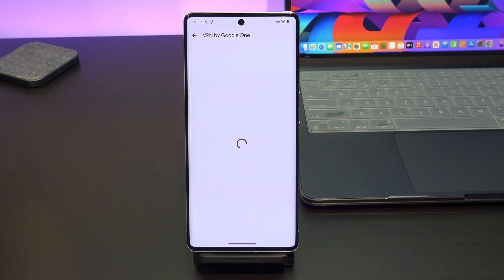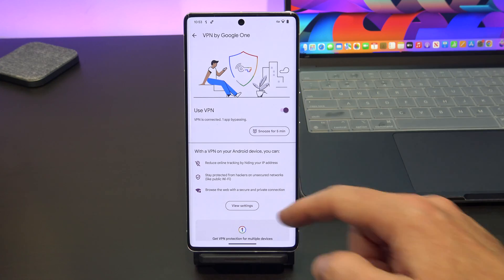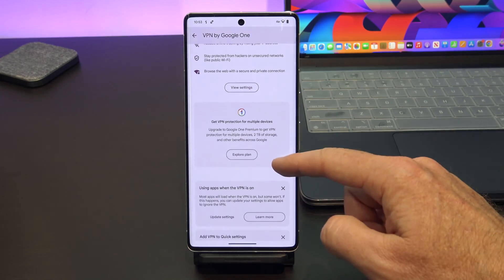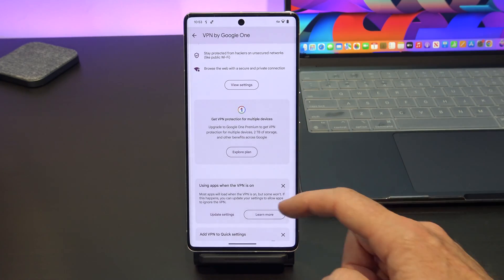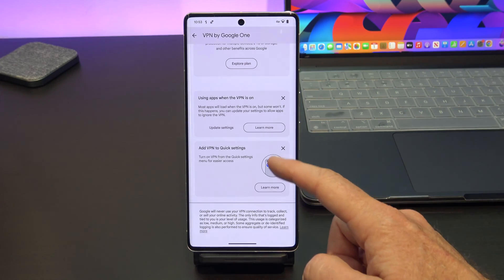If you go back and scroll down, there's some more information to explore the plan. However if you keep scrolling down, there is a link here which says 'add VPN to quick settings,' and I'll show you how to do that now.